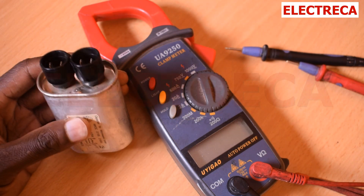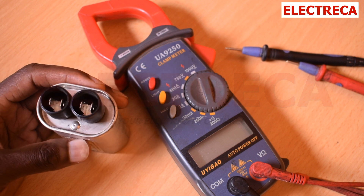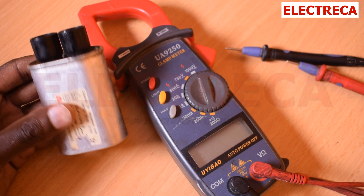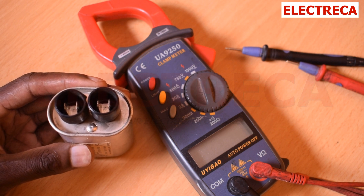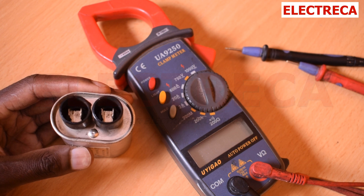Thank you very much for watching. We have a high voltage capacitor before us which works in a microwave. Now I want us to learn how to test this thing here. You have to know how to test the bad one and the good one — how do you tell?